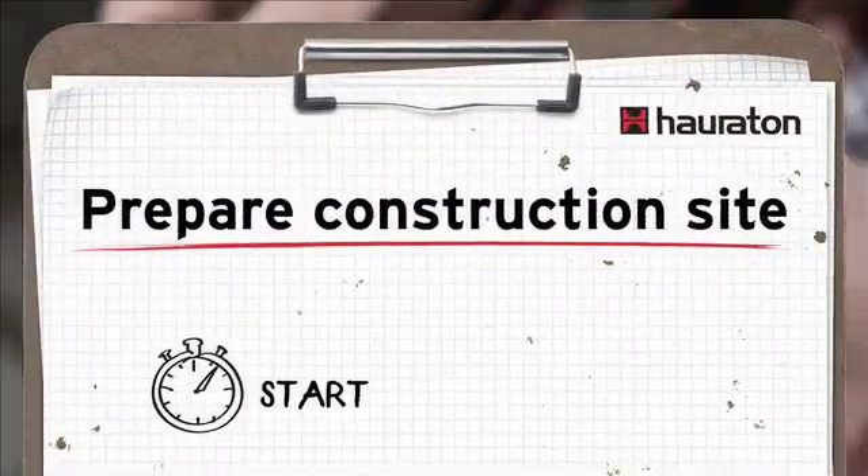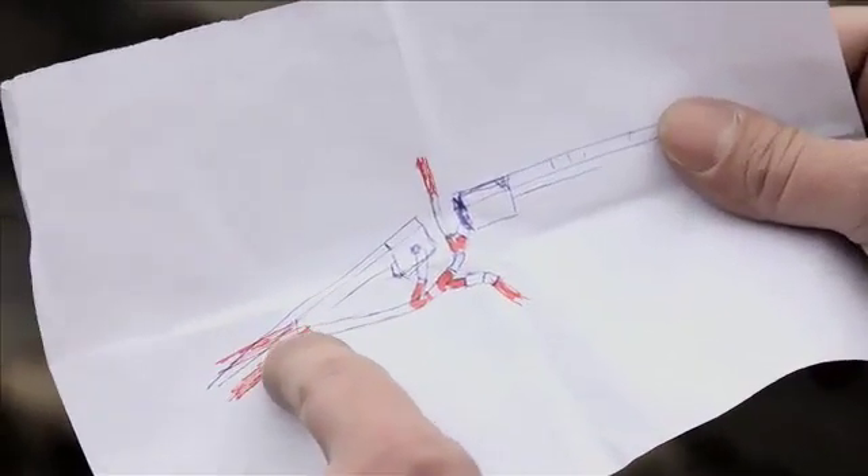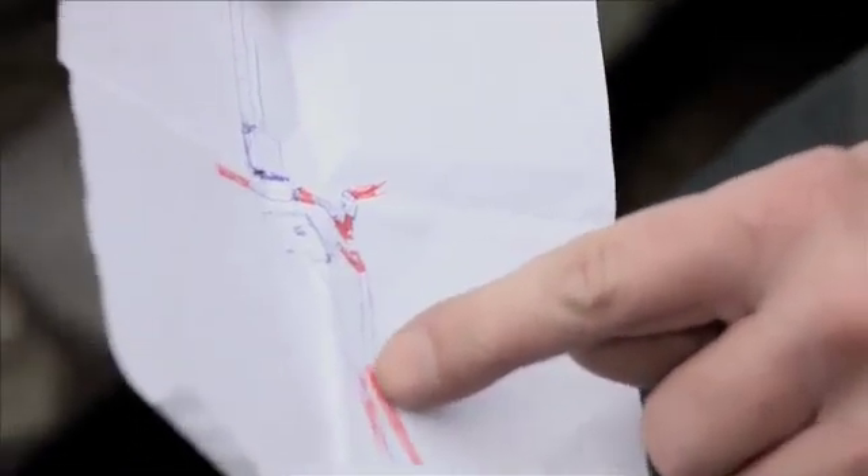In order to get myself organized, I prepared a small sketch in which the channels are positioned. The items marked in red are the branches. You can also see the trash boxes that are going to be connected. The pipe comes in here, and from there we will go out and connect one drain to another.